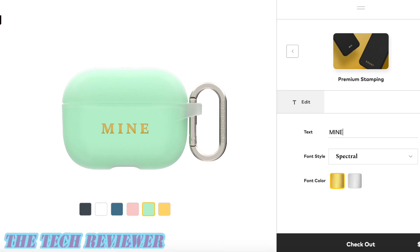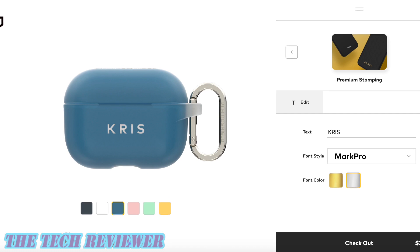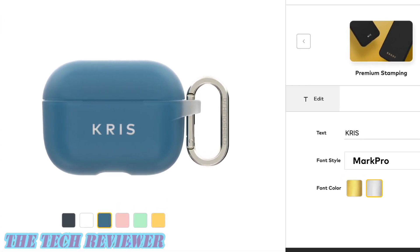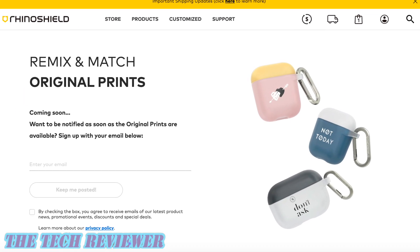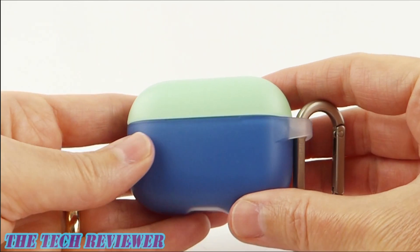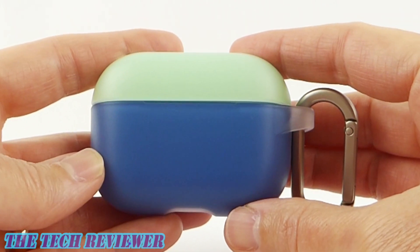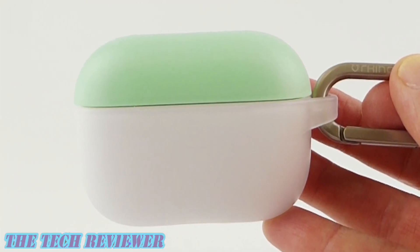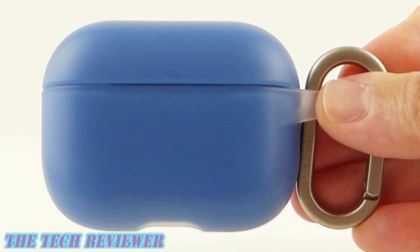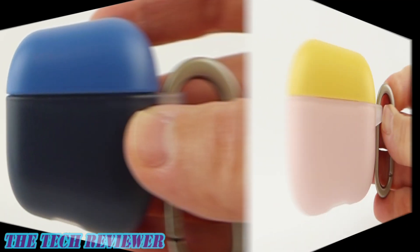Overall, it's going to provide military standard drop protection and attach nicely to backpacks or whatever. You can change out the look easily by switching cap colors. Being a RhinoShield case, you have other customization options — currently they have premium stamping where you can put up to five letters in gold or silver to personalize it, like your initials. They will also be coming out with more custom print options, just like you can get on their solid suitcases, which will be a really cool thing. Or you can choose from the 36 color combinations available by mix and matching the six colors of RhinoShield AirPods Pro cases.